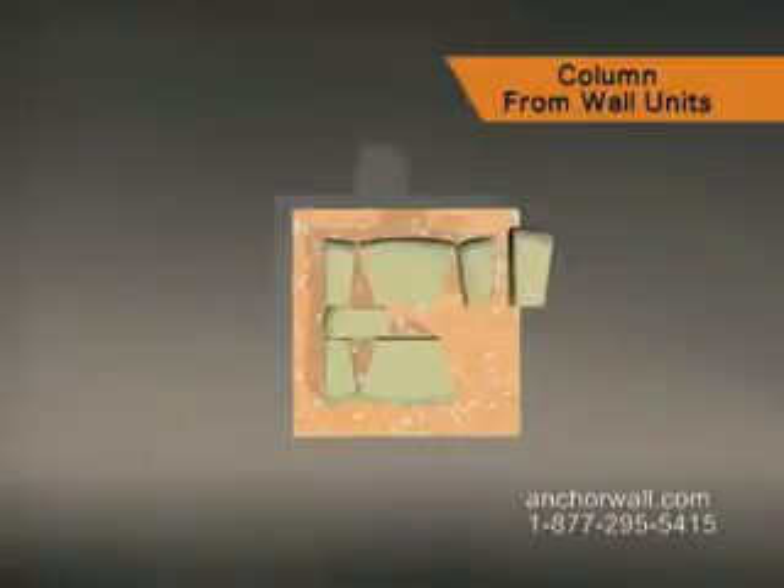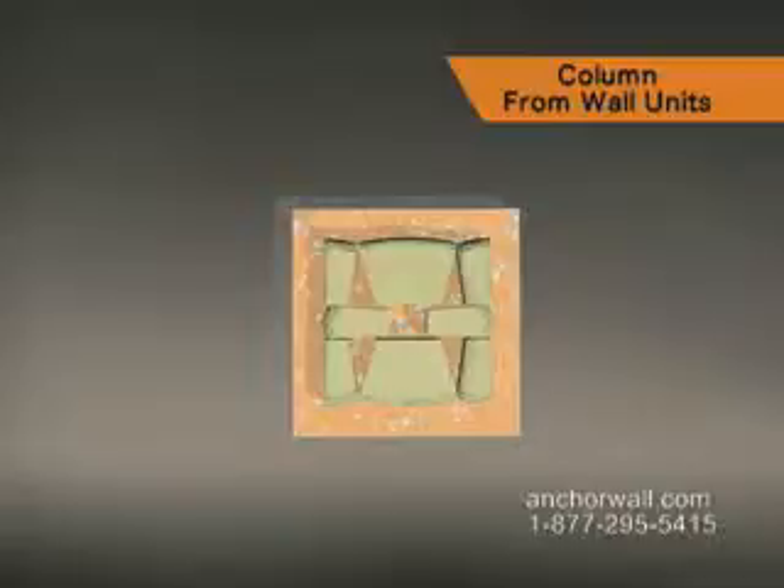Build clockwise around the column, using the pattern established. Backfill to the top of this course.